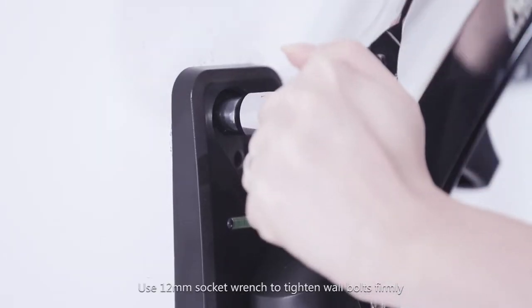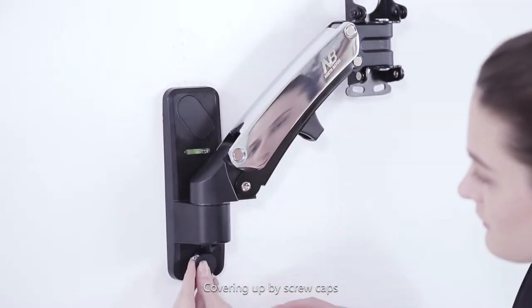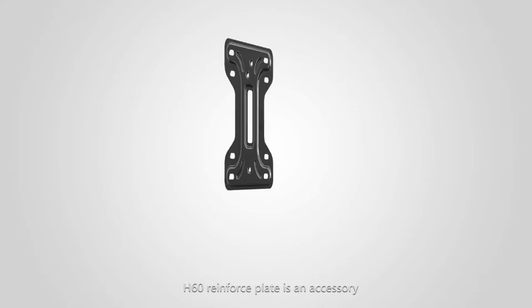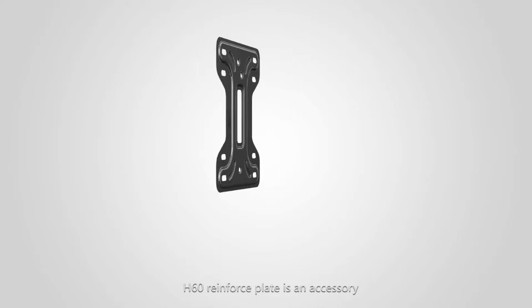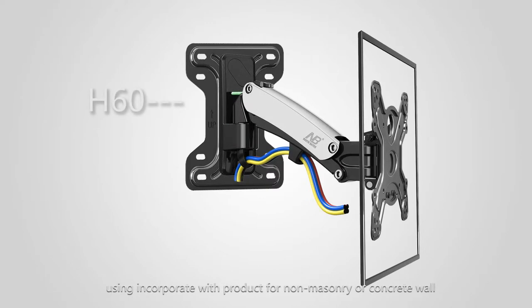Place the wall plate over the anchor holes. Use a 12 mm socket wrench to tighten the wall bolts firmly, then cover up with screw caps. Note: the reinforced plate is optional and can be purchased separately for use with non-masonry or non-concrete walls.